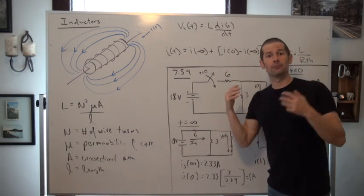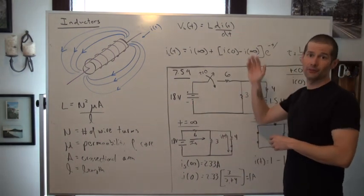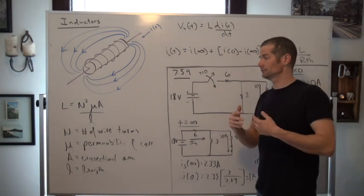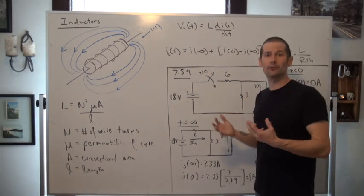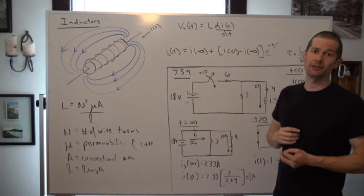As that magnetic field basically becomes stable — becomes into a steady state — then we actually see that that voltage eventually goes to zero. So in steady state, where we modeled that capacitor as an open circuit, with the inductor we ideally model it as basically a short circuit.